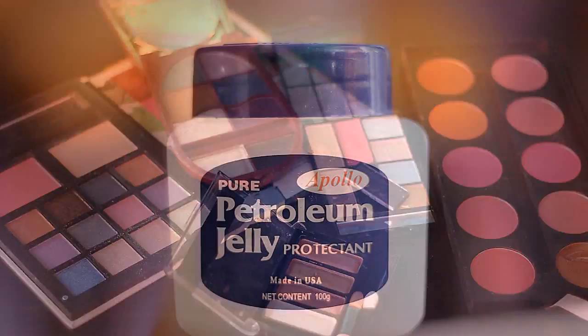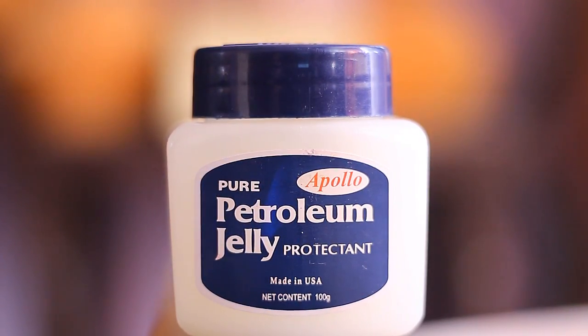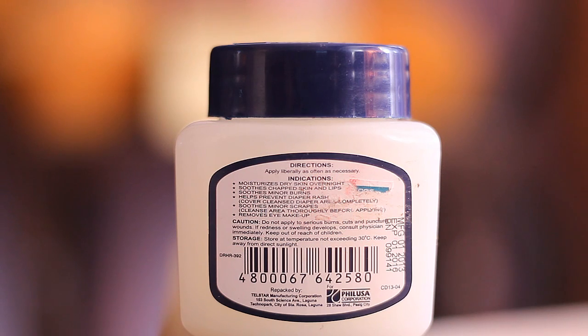Next up, we'll be using a petroleum jelly. Just in case you're wondering if petroleum jelly is safe to use on the eyes — yes, it is. Some people actually use it to grow their lashes and make them stronger, and the indication on the back of my petroleum jelly says that it can actually remove eye makeup, so it's safe to use around the eyes.